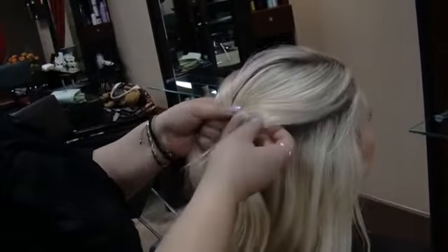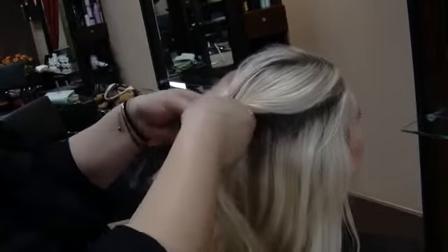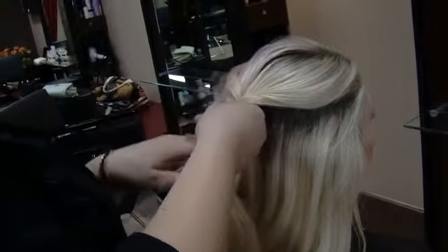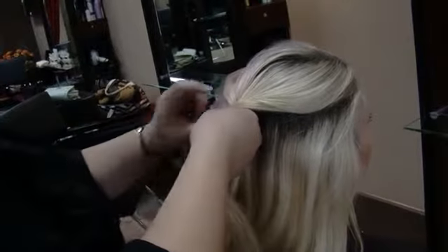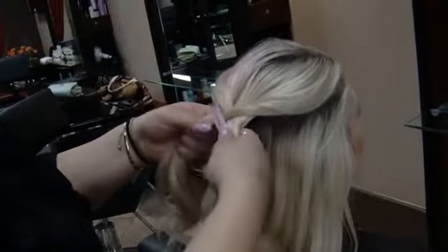Then from my right side, I'm going to grab a piece from underneath, bring it over to my left side and join it here. Then I'm going to grab a new piece of hair from my left side, bring it over to my right side and join it.